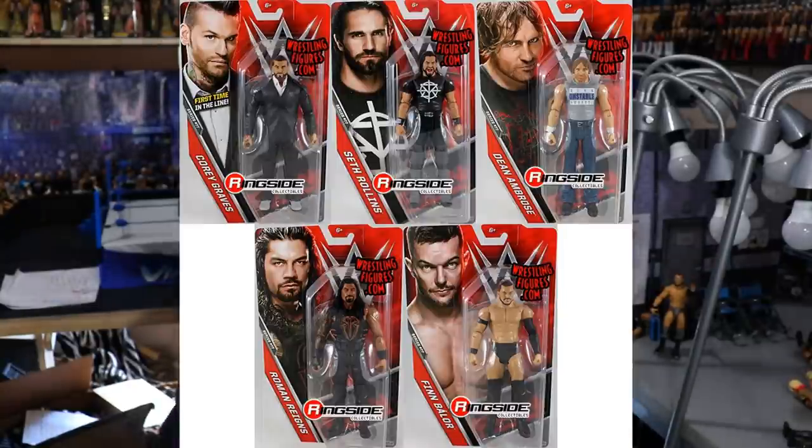Today we are discussing this basic wave. What it is exactly: WWE Basic Figure Series 77. You're probably like, what the hell is that? This specific basic wave featured Roman Reigns, Finn Balor, Seth Rollins, Corey Graves, and Dean Ambrose — a pretty solid wave. You got the full Shield, the entire Shield is in this wave, Finn Balor who had just recently hit the main roster, and then the brand new first-time Corey Graves suited figure.